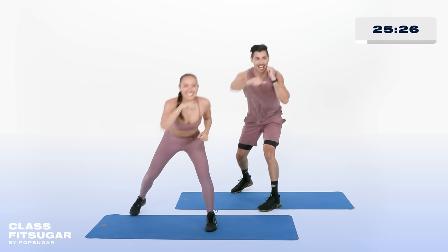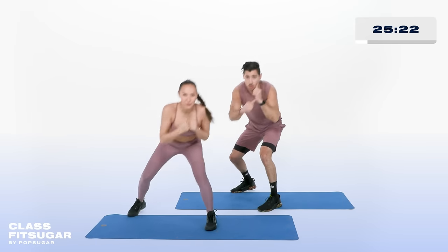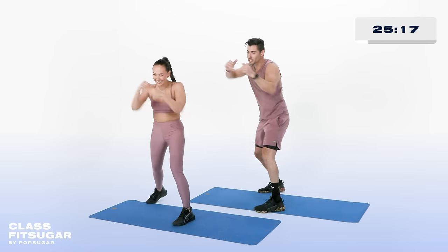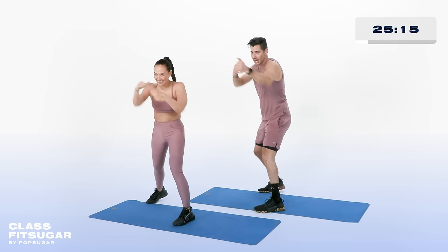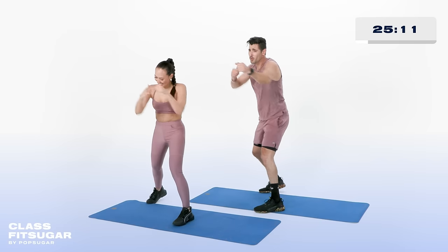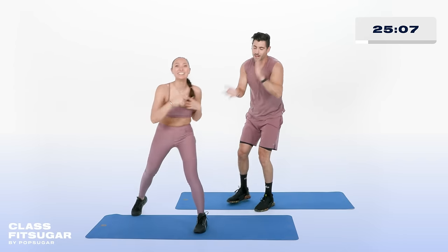Hang in there. We're going to stand up tall in one, two punches in 3, 2, 1 — stand it up, go, full speed. Ten seconds, warm those shoulders up for 8, for 6, for 5, for 4. It's only one, two punches — 3, 2, 1. Recover.